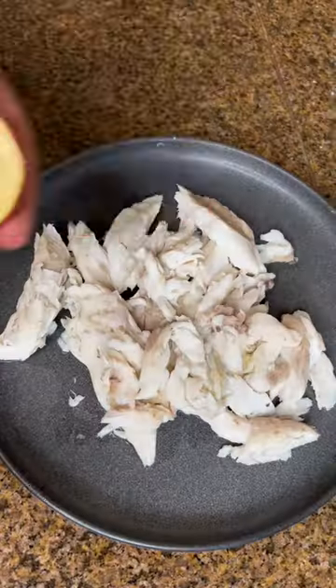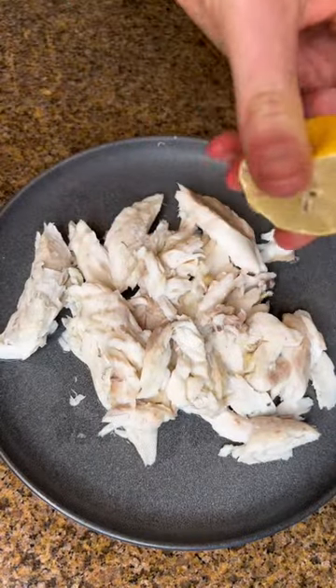Then easily remove the bones and spine and enjoy the fish. It ends up being super moist.